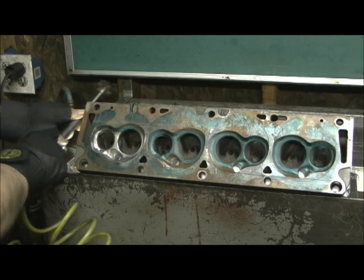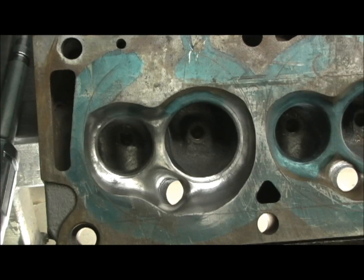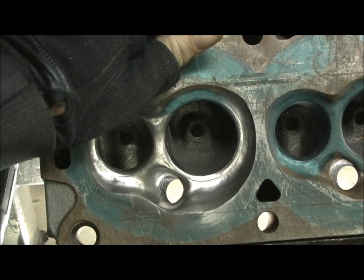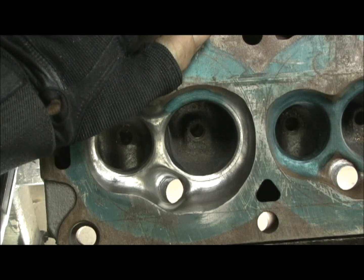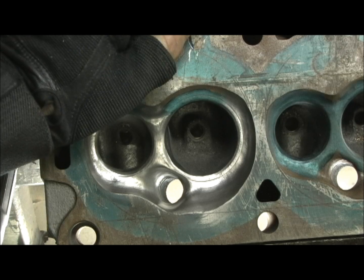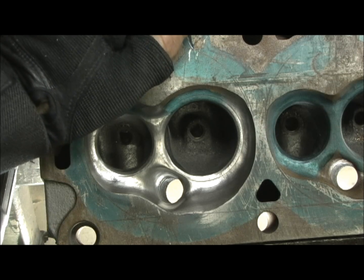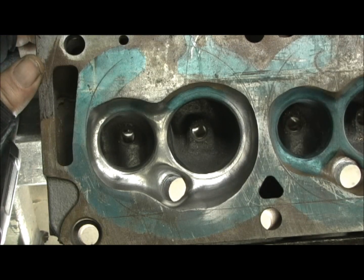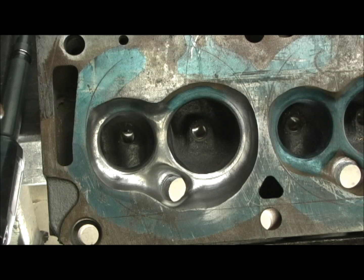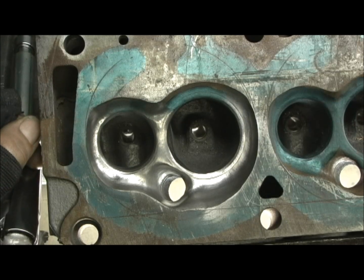Okay, as you can see it's done a pretty good job. All the porting has been done on the heads. It took a 20cc hit — it's paper thin in the intake runner now. On the exhaust, I've raised the roof quite a bit, but I'm going to wait until we CC the chambers, and then after the valve job's done, I'm going to re-CC the intake and give us the final volume of this awesome Stage 4 Ford FE head.